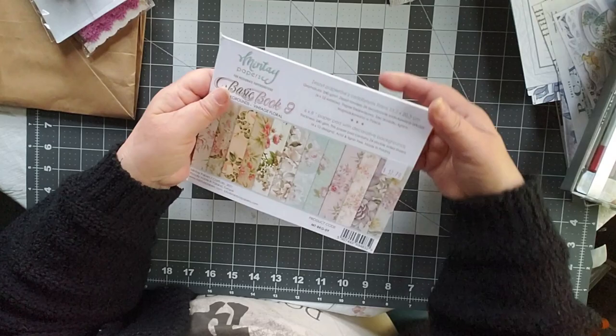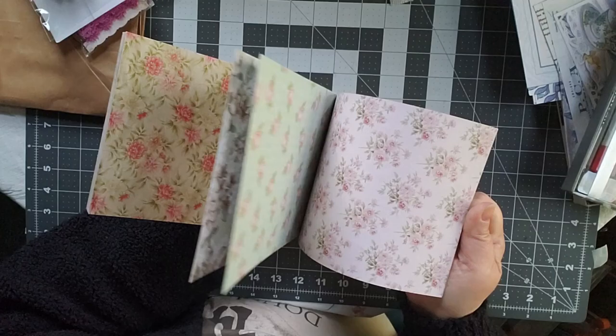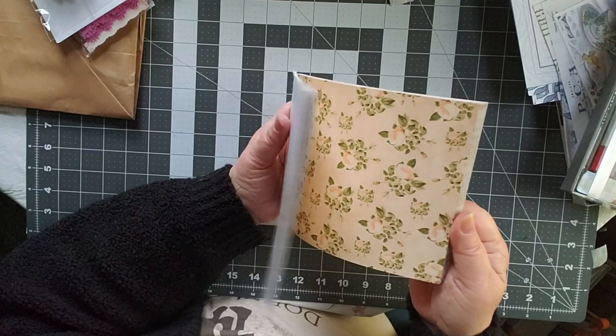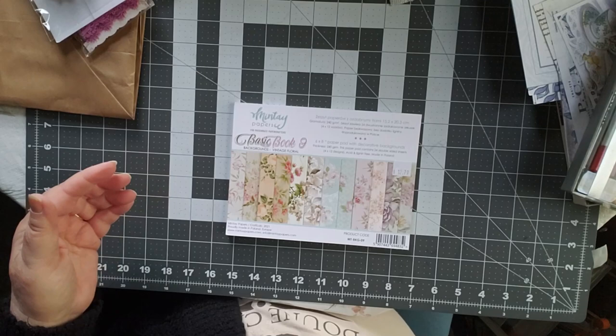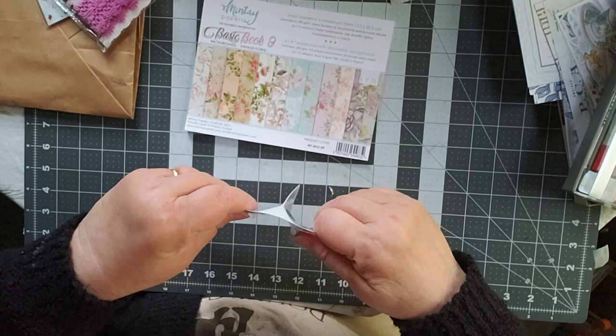These are some of the things I got there. I love these papers — I guess I'm really about the florals. I really like all of these florals. I don't know what I'm going to do with them, but they're vintage-y and two-sided. I'm looking forward to playing with those. I also found an ephemera pack that I looked at on the back but haven't opened yet, so I thought I'd open it up real quick.